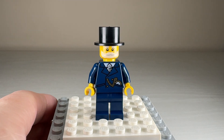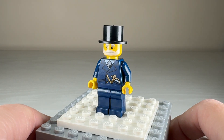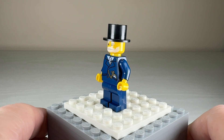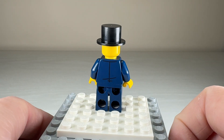The first minifigure we'll look at is the carriage driver. I really love his little pocket watch — I think that's my favorite part of his torso printing. He's rather dapper with a tie and a proper jacket. He doesn't have any leg or arm printing, but it is a GWP figure so that's to be expected. The torso printing carries on to the back just to show some creases in his jacket.